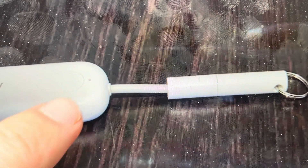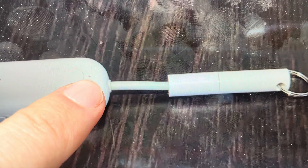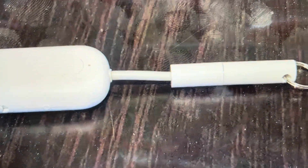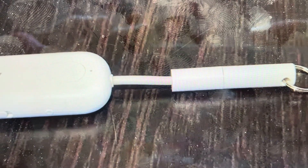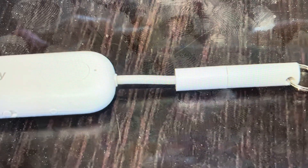After four seconds, just keep holding it until it blinks amber or orange four times. Once it's blinked four times, the transmitter has been reset and you can go ahead and set it up and re-pair it to whatever devices you want.